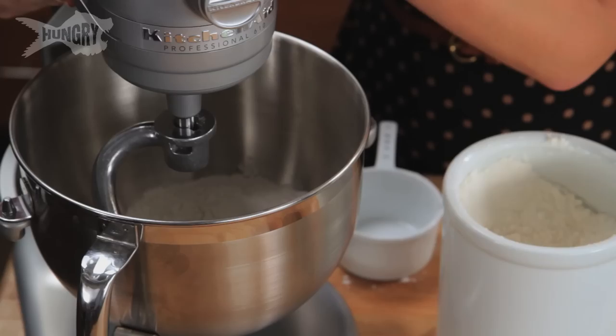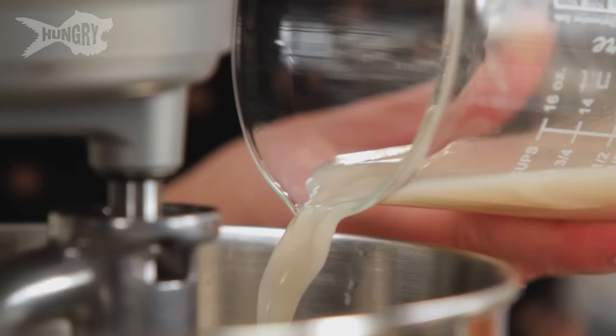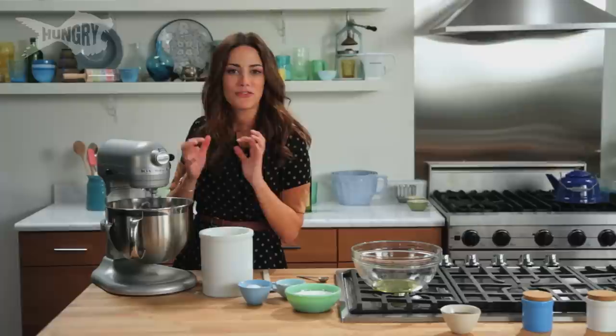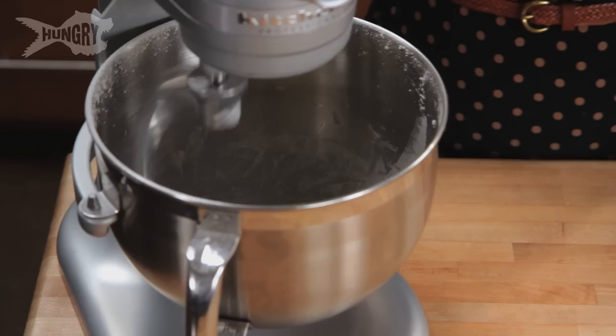Just gonna start it on low, kind of get everything incorporated before I pour in the yeast. The moisture of the water and the yeast and the oil is starting to absorb the flour. It looks like a mess right now — it does not look like it's gonna come together and form this smooth ball. Give it time, I promise it will.